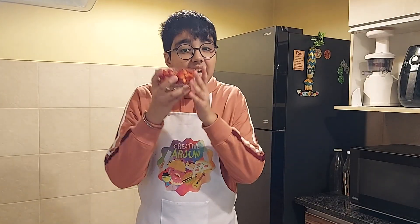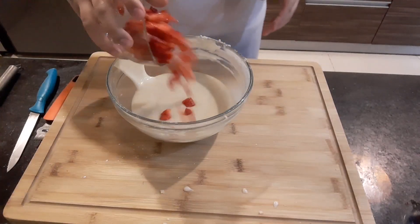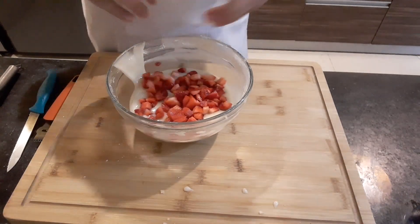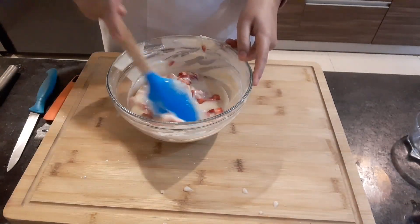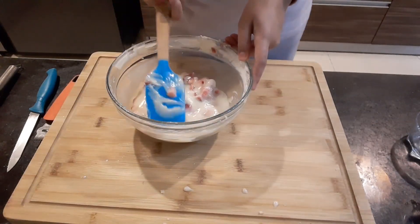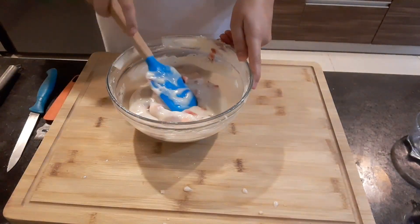Now I'll add in the star ingredient — the strawberries. Now I'll transfer them to my muffin liners.